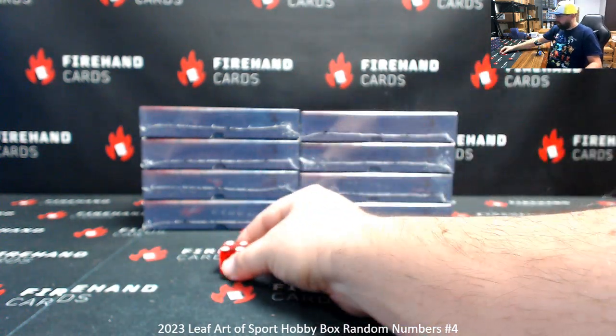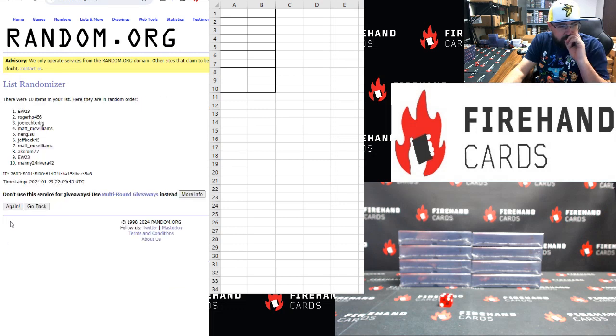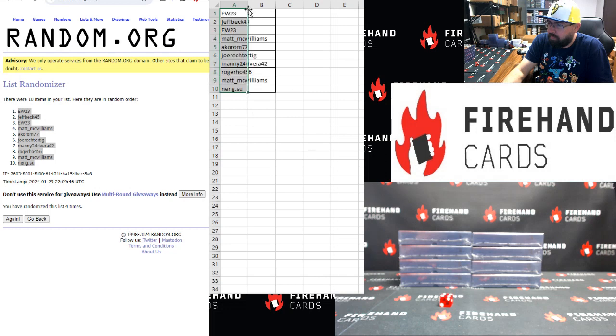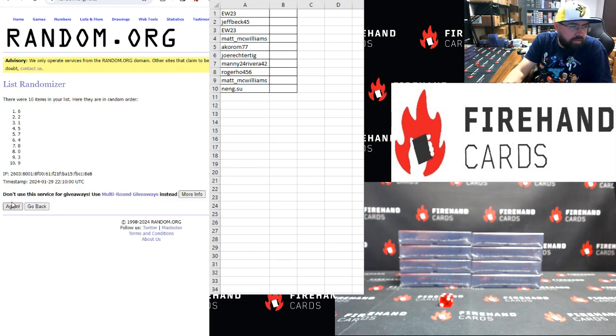4 clicks. Manny Rivera up top, Matt McWilliams at the bottom. 1, 2, 3, 4. EW top, Ningsu bottom. 0 to 9 top to bottom, 4 clicks. 1, 2, 3, 4. Alrighty — 3 top, 4 bottom.